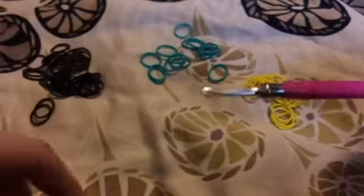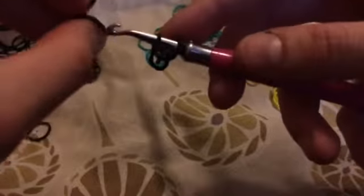First things first: this is a hook-only design, so we're going to start by making a single chain for the sides. I do 10 links. Start with one cap band — I'm going to use my black — and pull up 10 links: one, two, three...